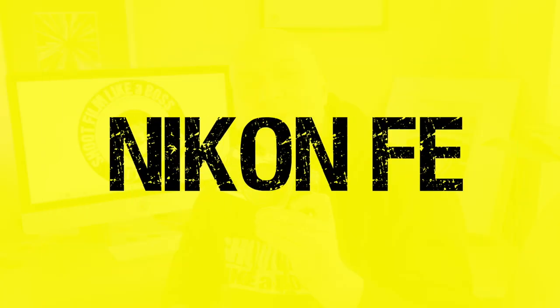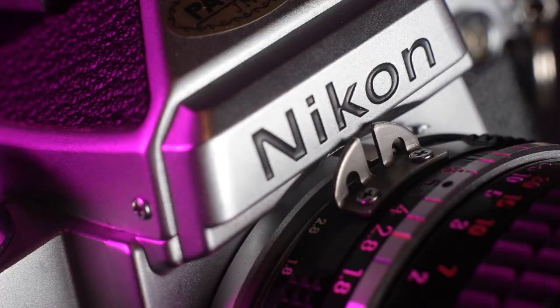Hi guys and welcome back to the channel. Check out that beauty — a Nikon FE. How lucky am I to have one of these in my hands? Well, it's not actually mine — my mate runs auction rooms and he got hold of a load of box full of cameras, which I've got over there somewhere.